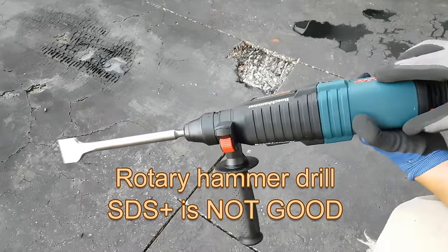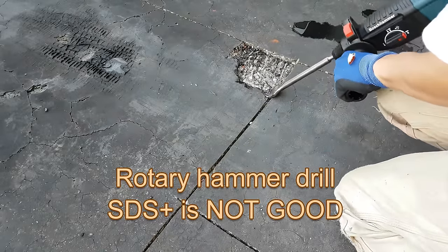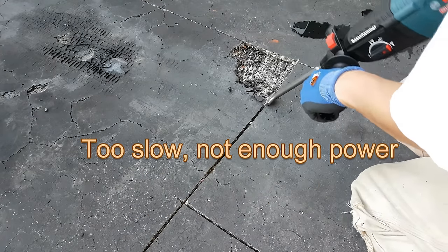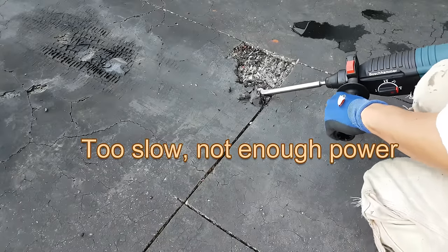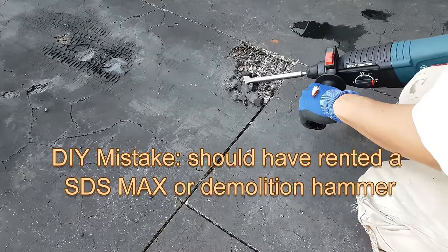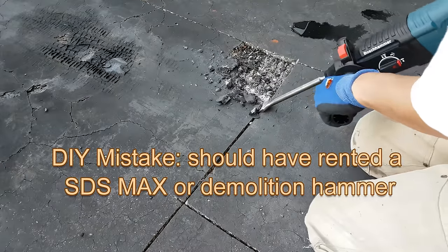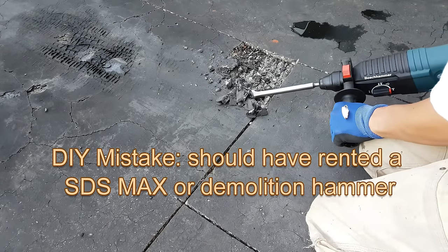I have this Bosch SDS Plus rotary hammer drill — do not use it for this type of work. It's not heavy-duty enough. SDS Plus is only good for drilling. It was very slow and it wasted a lot of my time.